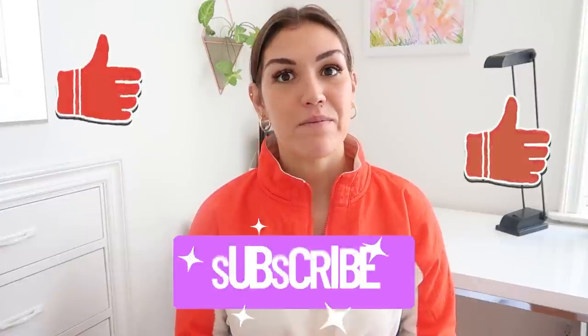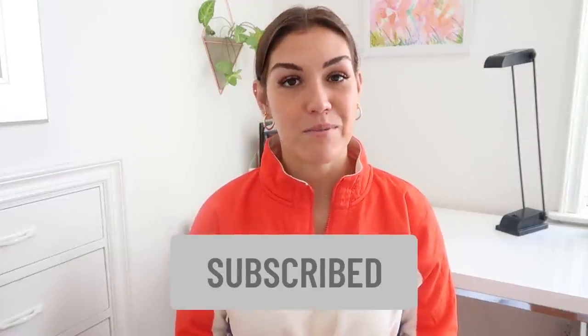Welcome back to my channel. If you're new here, my name is Kate. I'm a health coach and I post videos on a high fat, nutrient dense way of eating. If you like this video please give it a thumbs up, feel free to share, and make sure to subscribe.